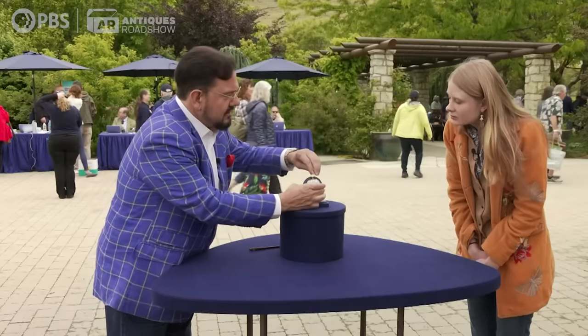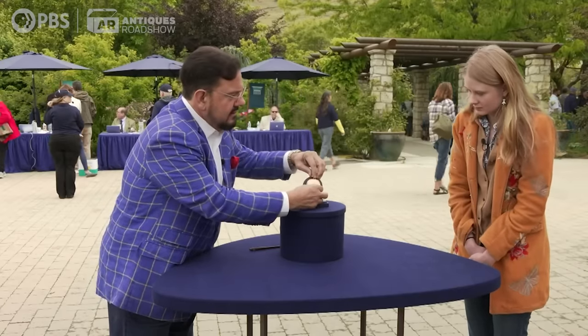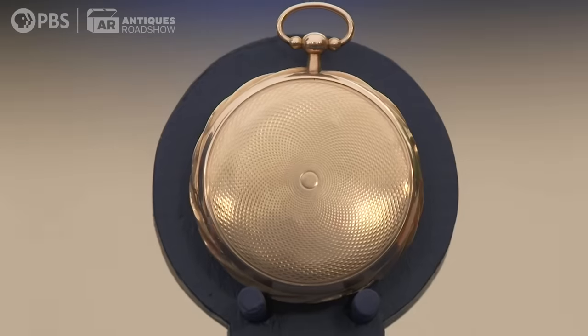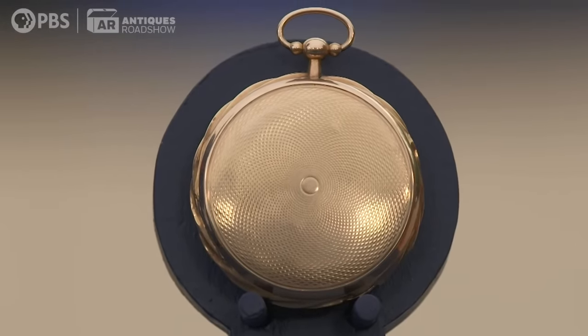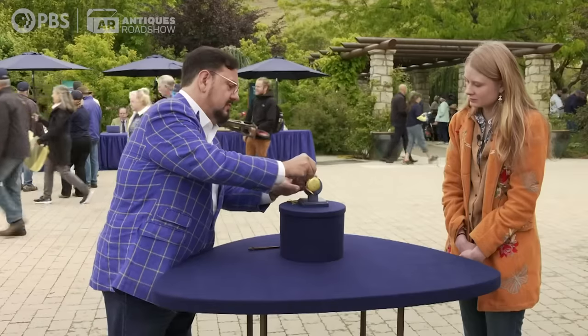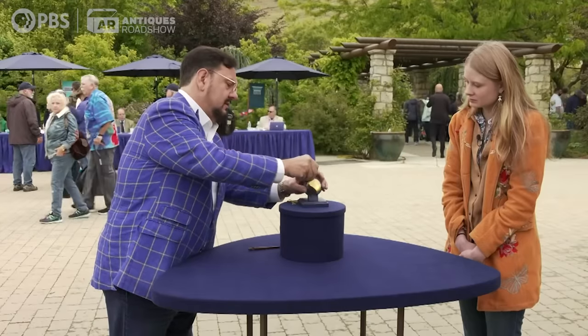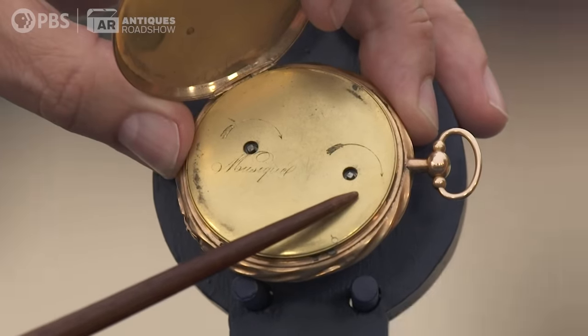And if we turn it over, this back — the French called it guilloché, or we call it engine turning. They engrave the back of the case. We look at the inner cover of the watch. In French, that's called a cuvette, and it was a dust cover to protect the movement of the watch.